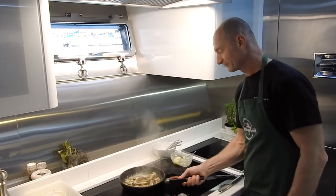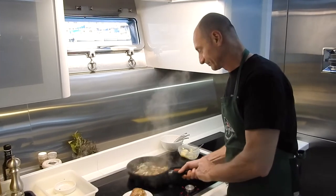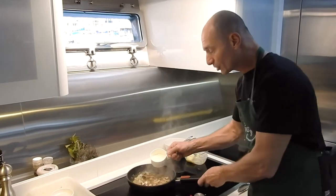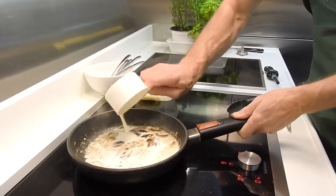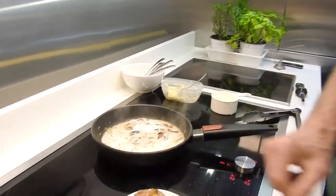I'm ready to put the cream — nice browning. And now, ready to put the cream. Half a cup of cream.